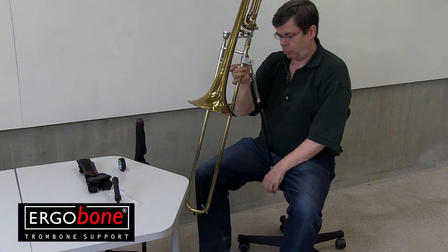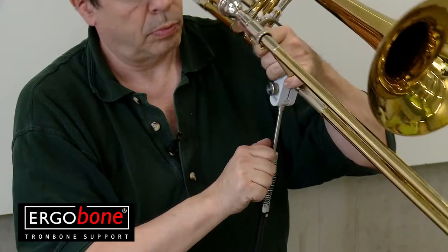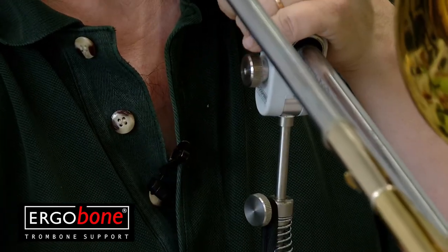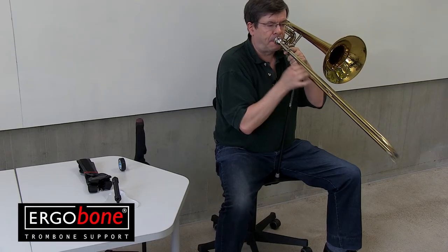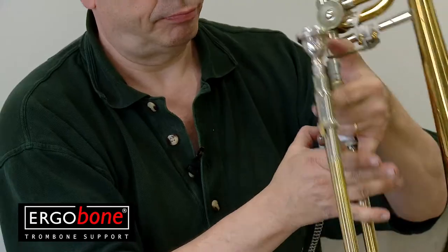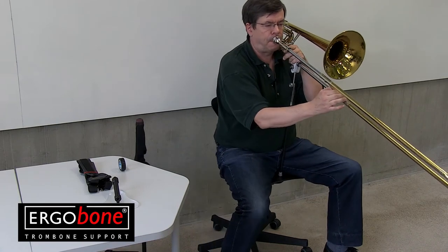You can now try out the ErgoBone. Place the lower end of the support between your legs and adjust the height to a comfortable level. You can turn the instrument up and down and also rotate it to get it in the perfect place and angle for you — you can turn it easily even while you play. The whole weight of the horn is transmitted to the chair; you only need to balance the weightless floating horn. The movements are smooth as the horn is floating on top of the coiled spring.